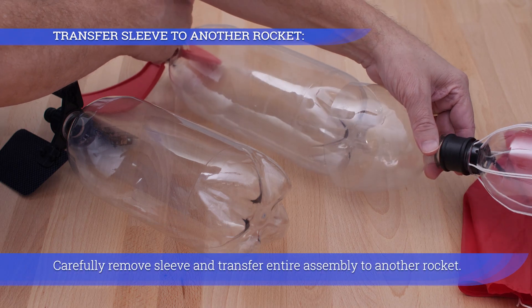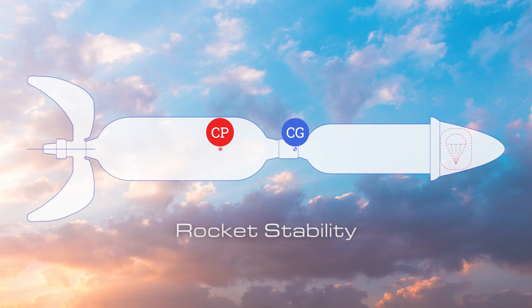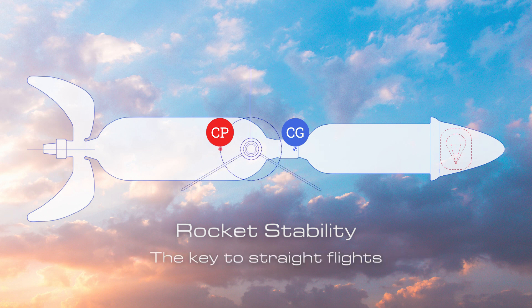Carefully remove the sleeve and transfer the entire assembly to another rocket. Rocket stability is the key to straight flights.